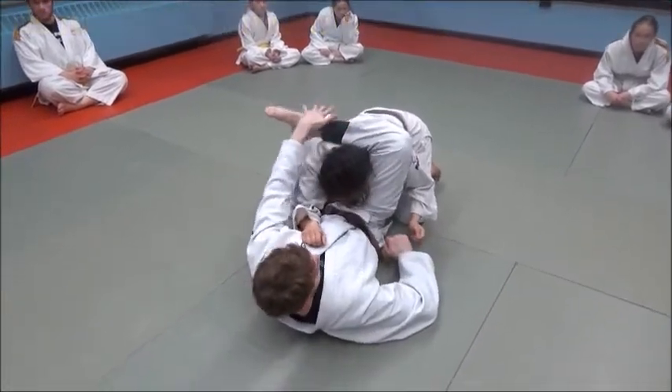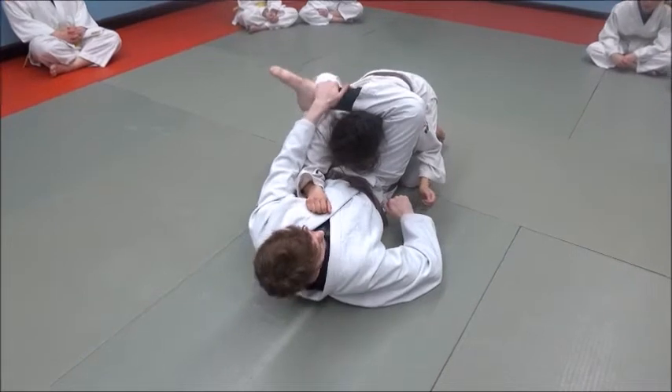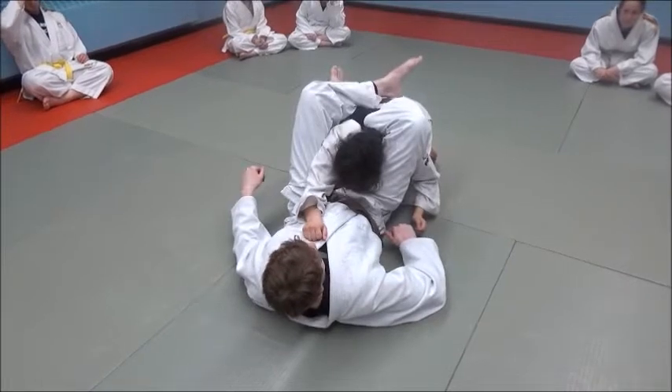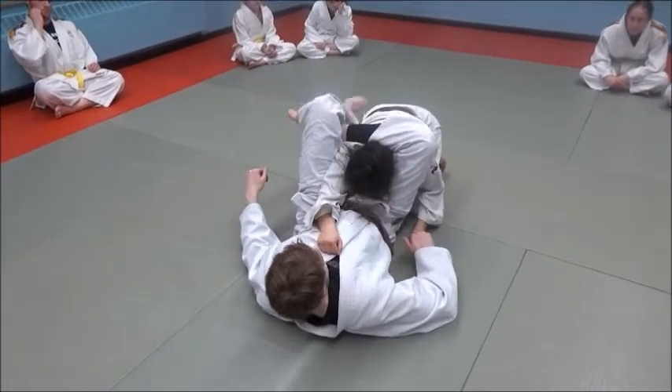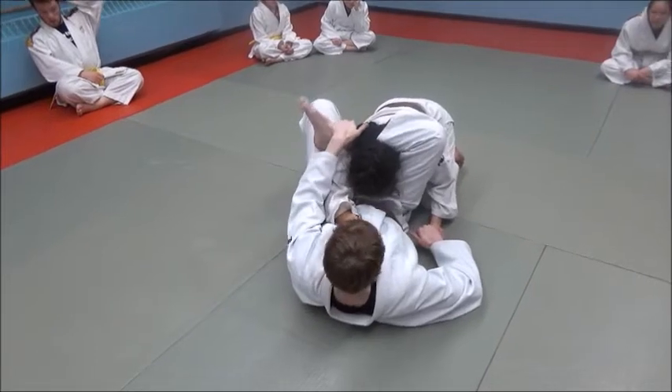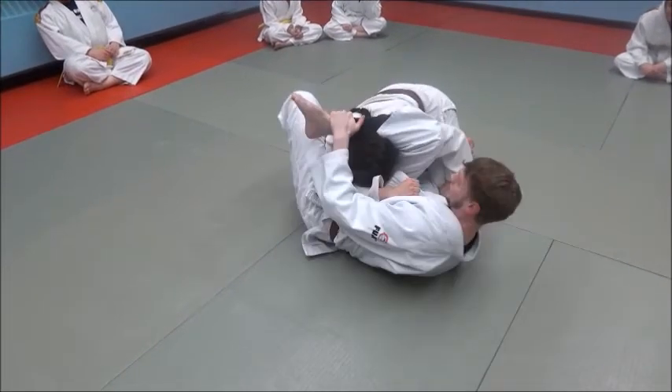This leg behind her neck is the really important one. So as soon as I get this, I'm just going to grab my shin. I don't even worry about connecting my legs or trying to triangle from here — I'm not in a good position to do that. So I grab my shin, pull it down, cut that angle.